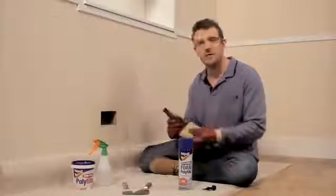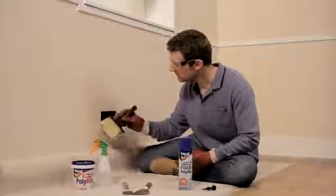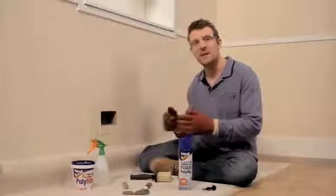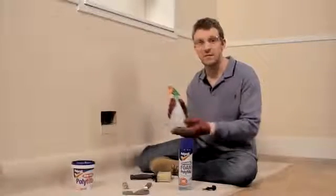First, make sure the hole is free from any dust, loose plaster, or grease. Then put some masking tape around the hole to protect your wall or the edges of any cupboards or appliances. Now you need to moisten inside the hole before you apply the foam — this will help the foam expand. A household plant water spray is ideal for this if you've got one.